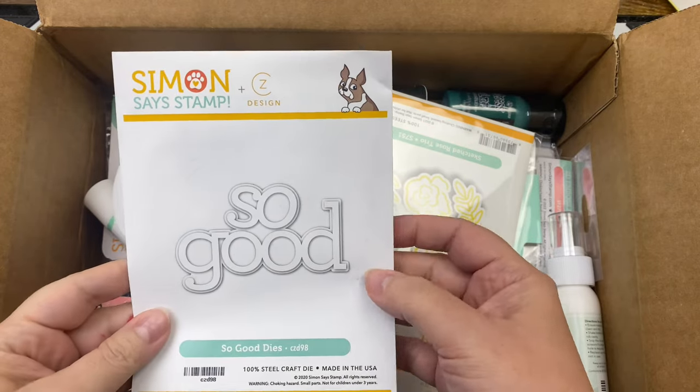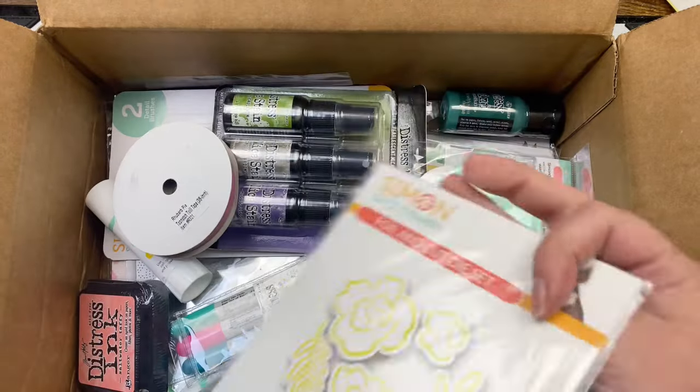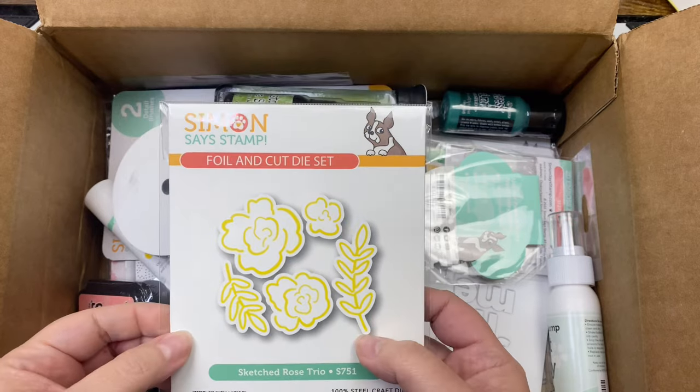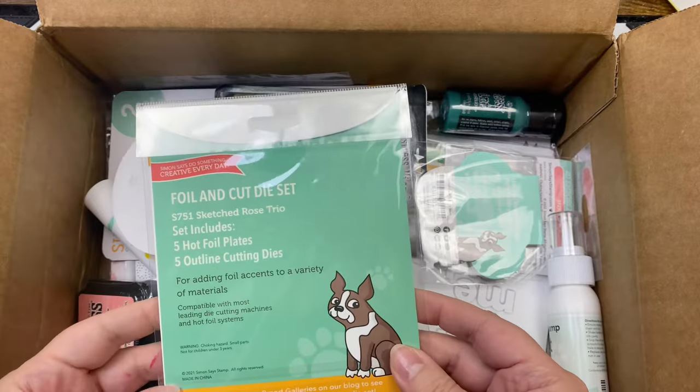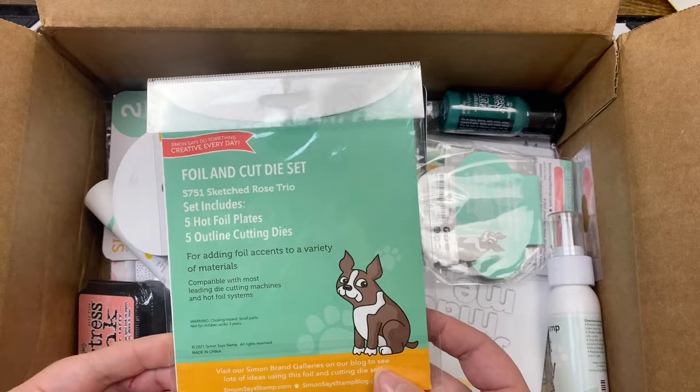We got a die set that says 'so good' — awesome, I don't have anything like this. I've got a Sketched Rose Trio — this is a foil and cut die set. I guess this is used with a hot foil plate; I'm gonna use that with my Glimmer Machine.